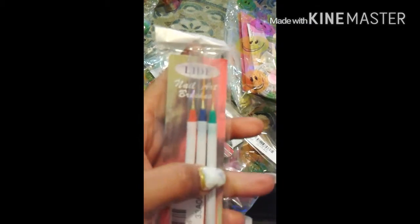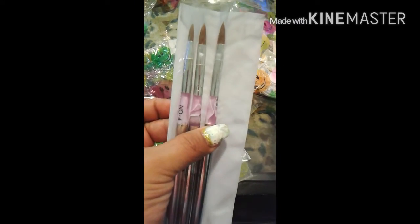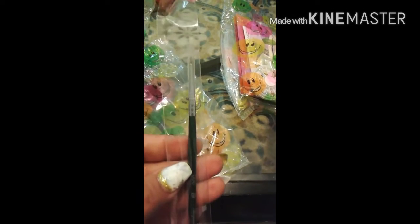She sent me some stripers — oh my god, Divinity! She sent me another file, thank you! And she sent me some brushes: a number eight, a number six, and a number four brush, plus a detail brush. Thank you so much!